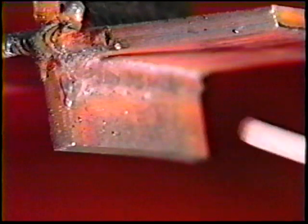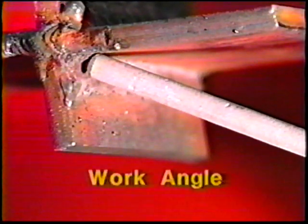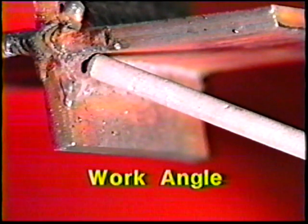For the third bead, center the electrode over the top toe of the first bead. Use a 30 to 35 degree work angle from the vertical plate and deposit the weld with a smooth steady travel speed.